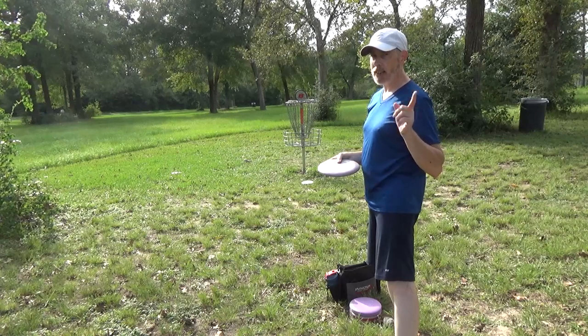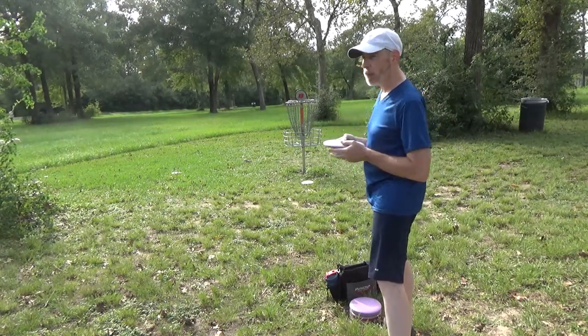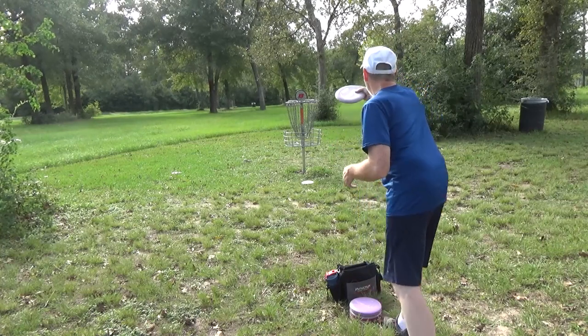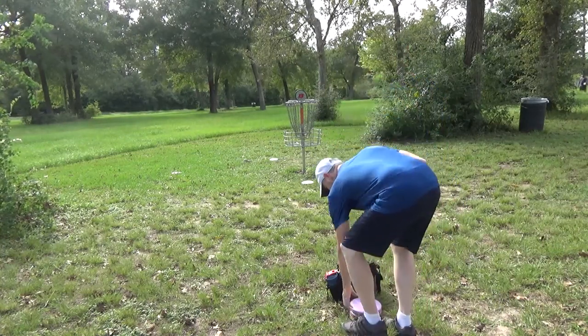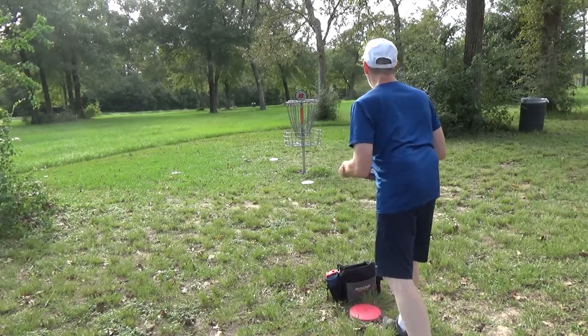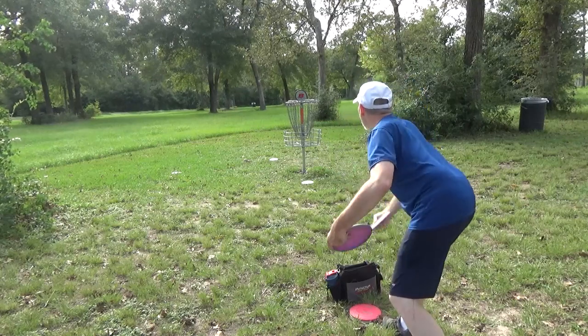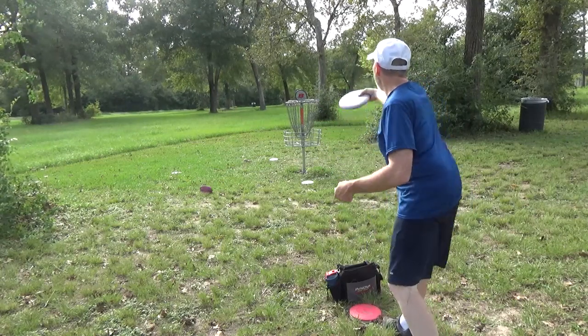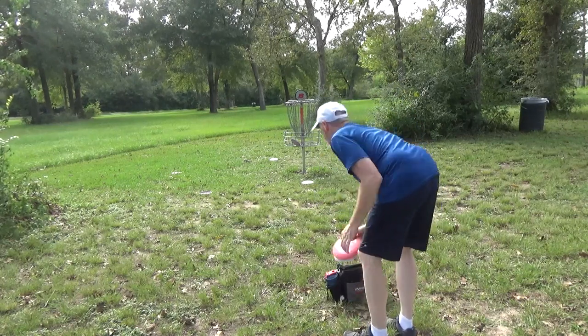Stance, grip, line. That was me undercooking it. If anyone hasn't seen my yips video, I go into detail that that is something that's happened to me frequently — it literally just happened again. Two yips in a row. I've tried powering through it, tried powering through it — that's four yips in a row. Elevator action. Well, that's just terrible putting.